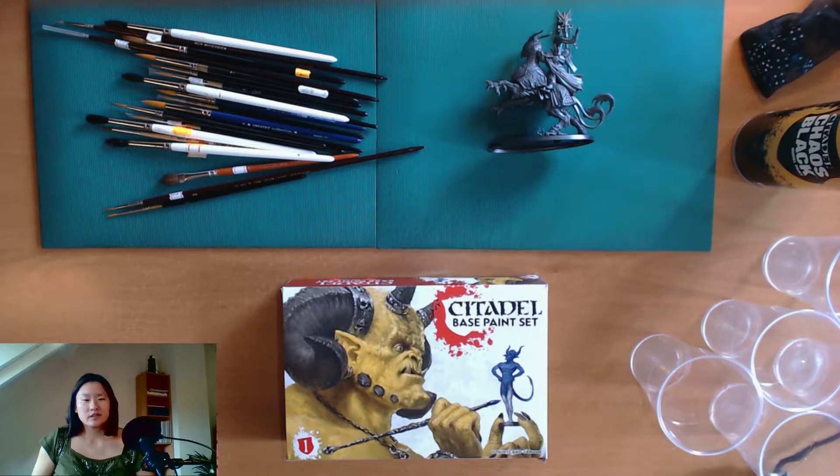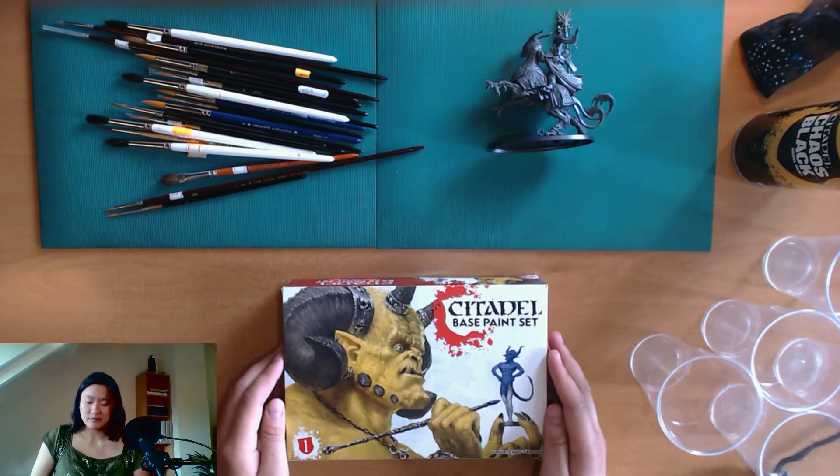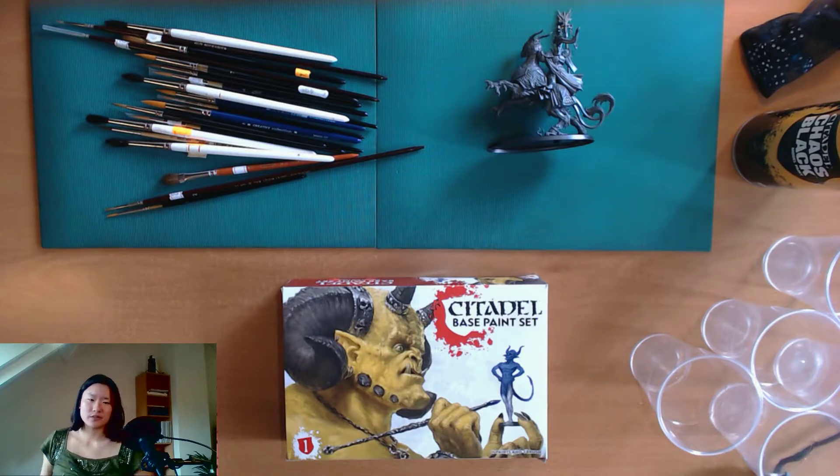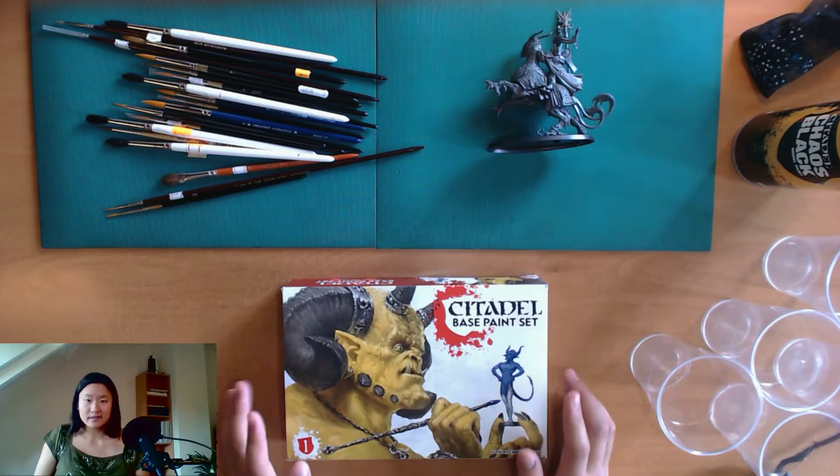I'm going to talk about the first box I got — that's the base paint box. There are four or five types of paints, all selected for various reasons. The base paint box contains the basic colors to paint the larger surfaces of the miniatures, like the skins, the weapons, the armor and so on. There's also layer paint and shade paint: layer paint adds colors for light shining on your miniatures, and shade is a wetter wash for adding smooth layers of darker shades.